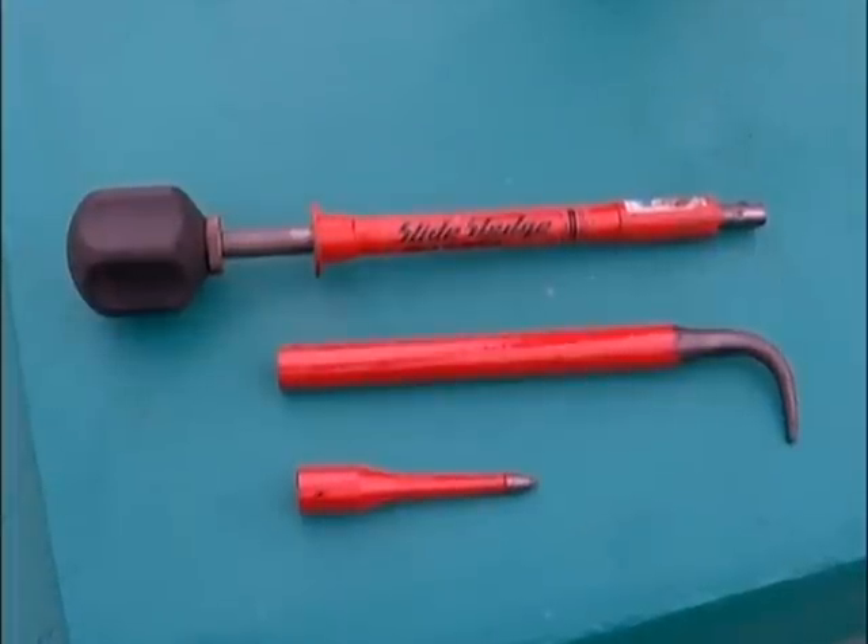We're always striving to make our jobs safer. The following is a brief overview of a new tool — the sliding sledge cotter key extractor and punches — making many common tasks around our shop safer and easier. Thanks for your attention.